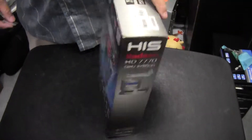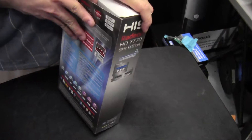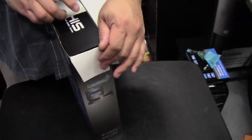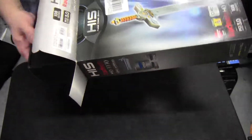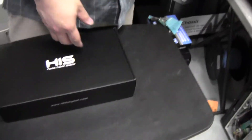Let's unbox this and see what we've got. I believe this card has a two-year warranty, basically like Sapphire cards. As many of you know, Sapphire cards are pretty good and last a lot longer than two years. HIS cards are actually pretty good too — they've never given me any problems and have lasted quite a while.